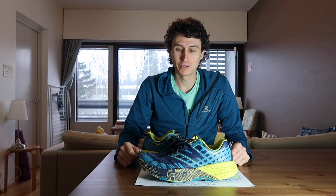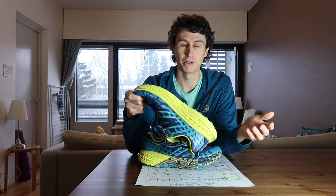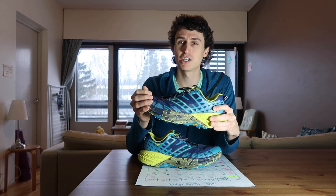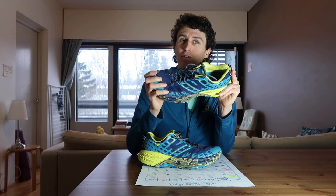For the Hoka Speedgoat 2, maybe it's not like all the normal shoe reviews you watch, but that's just the way I'm doing it — one take, one cut. Yeah, great shoe, really recommend it. And I really, really do love them. I know I've said that a lot of times.